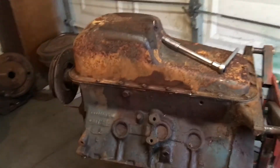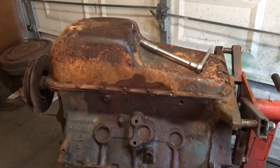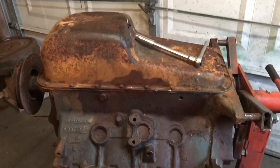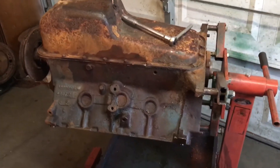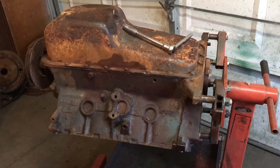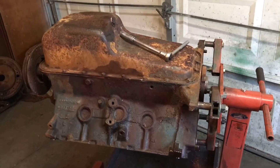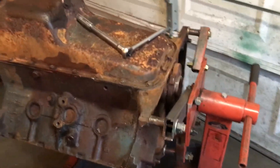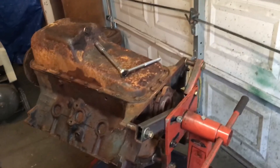So after we get the pan off and pull the rod caps out and tap the pistons out, then we'll be able to turn it — and with the camshaft rotating, it'll kind of push the lifters out. So that'll be okay. More to come — I'll give a little update as I get that pan off.